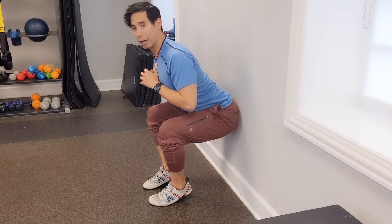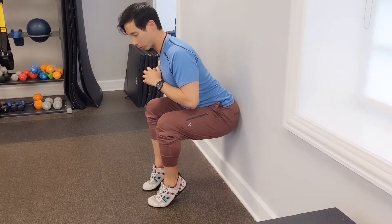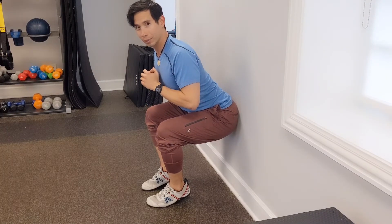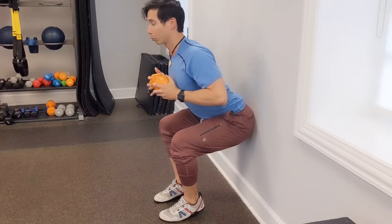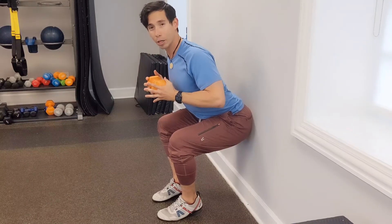You can even do slow calf raises there, so this is gonna be a much harder position to hold. Now if you're also really strong, you can hold on to weight to make it harder — but remember, keep those shoulder blades back, don't do this. Create good movement habits, good postural habits.